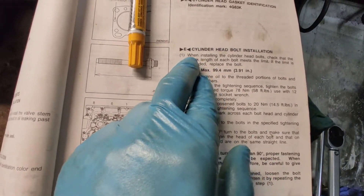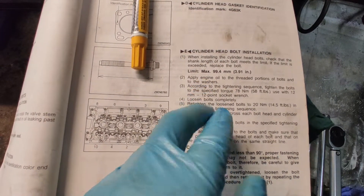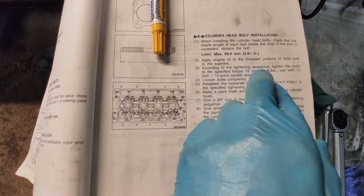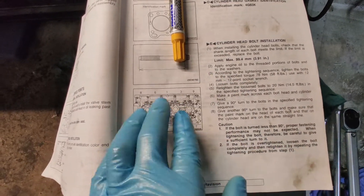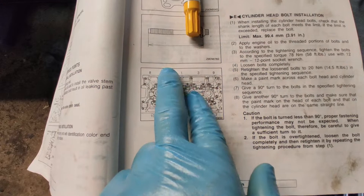First, it tells you to check the bolts and make sure they're the proper length. Then it tells you to apply oil on the threaded portion of the bolt and the washer, which I already did. Then, following the sequence shown, you torque all the bolts to 58 foot-pounds with a 12-millimeter socket.